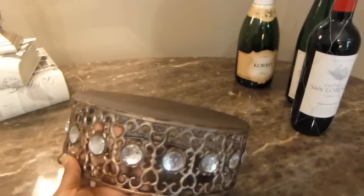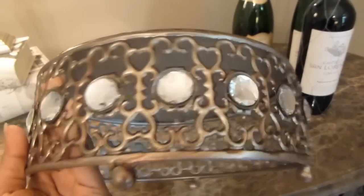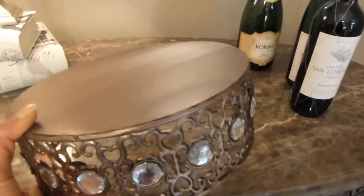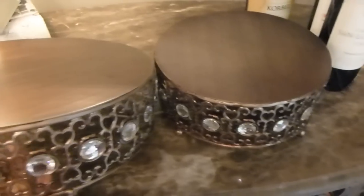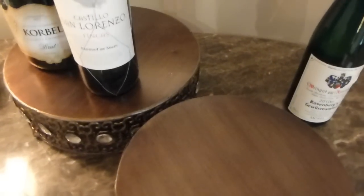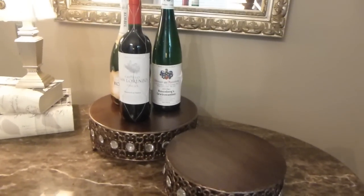Now this is the bar. These are cake risers — cake plateaus, cake plates, they have so many different names. I bought these about a year ago from Ross in three different sizes: small, medium, and large. I love them because they have that bronze look with a little sparkle, and they're really nice for a fall look. I'm going to use them on my bar to jazz it up, bring in some fall feel, and give another dimension to my wine bottles and glasses. I use the small one and the medium one to sit my wines on for a nice little display.